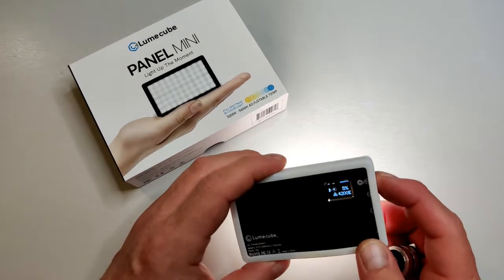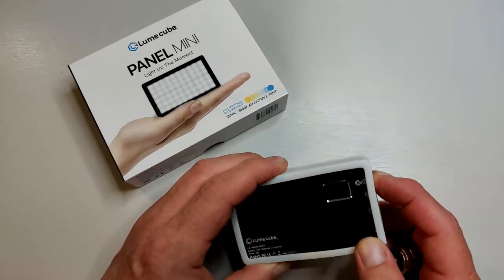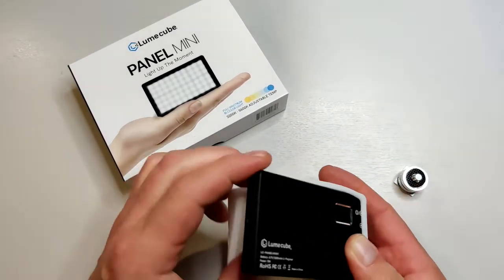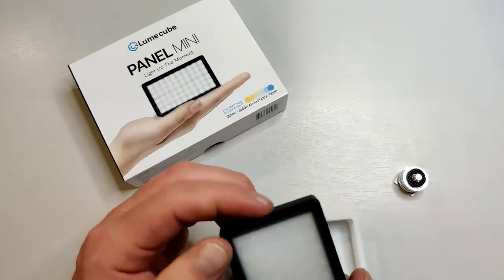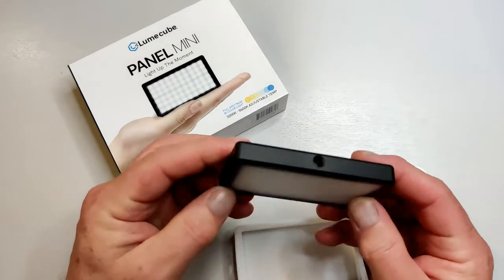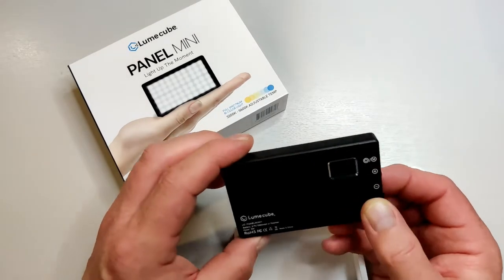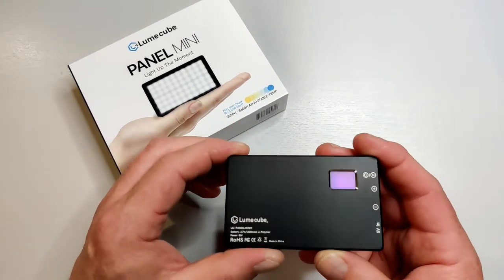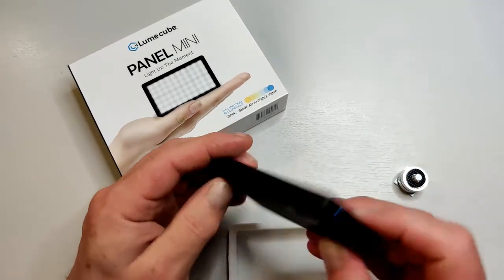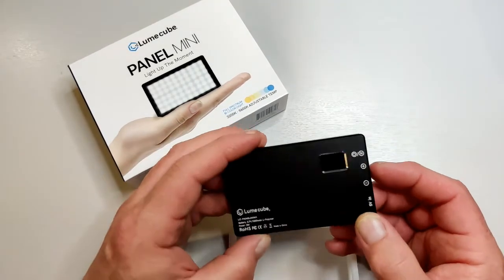Whilst we're talking about the metal case — I do think the Lume Cube itself is well made. There's definite sturdiness to it. I'm not suggesting you would, but I think if you drop this on the floor it's going to survive pretty well. I would definitely say it's a well-built little device.